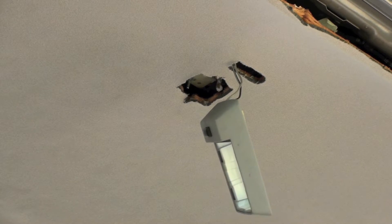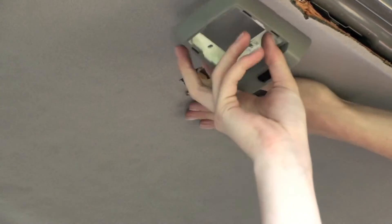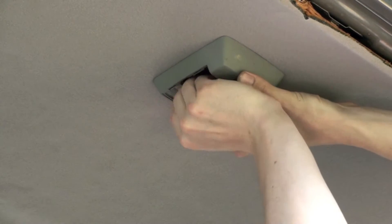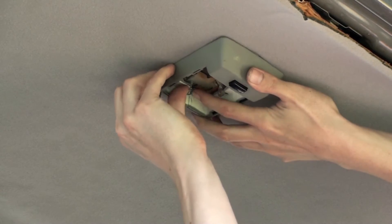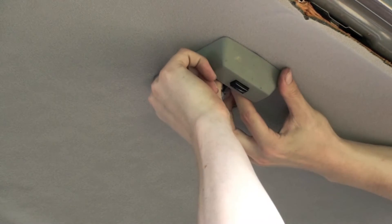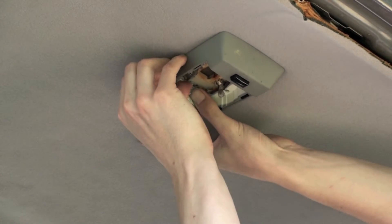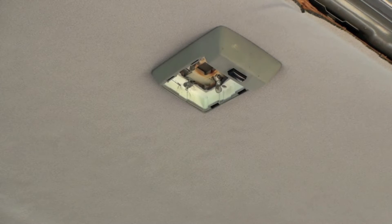All right, let's pop those lights back in. We're going to reconnect our connector here. Make sure that all the pins and everything come through, line it up, then take one of your pins and push it in. Do it again for the back. Put your light bulb back in and put the cover on.